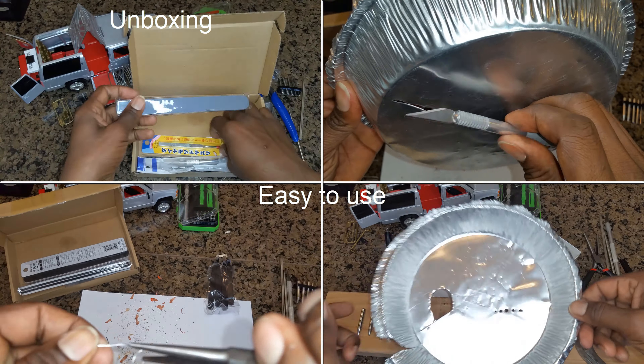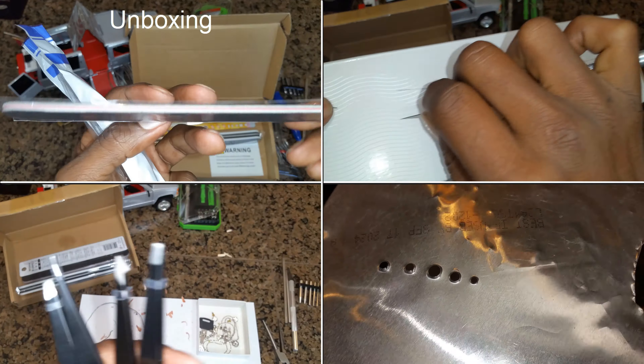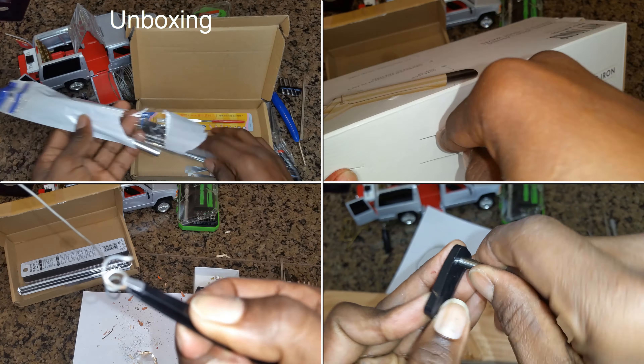The tools in this kit are easy to use, even for beginners. This means that you can start assembling metal puzzles and building 3D models right away without having to learn any complicated techniques.